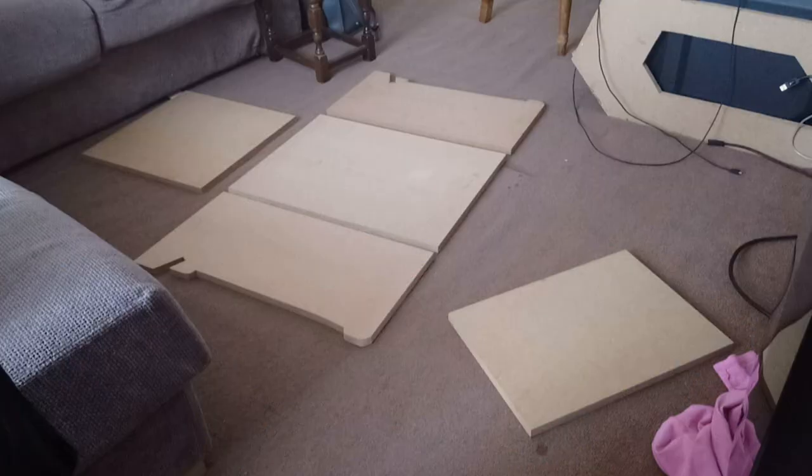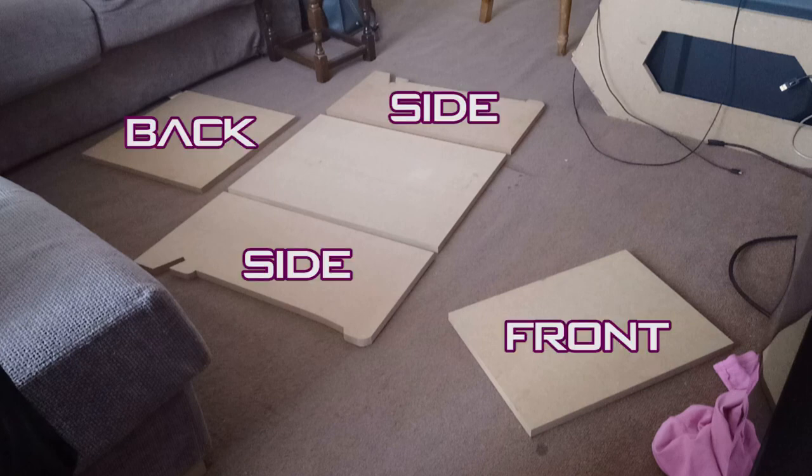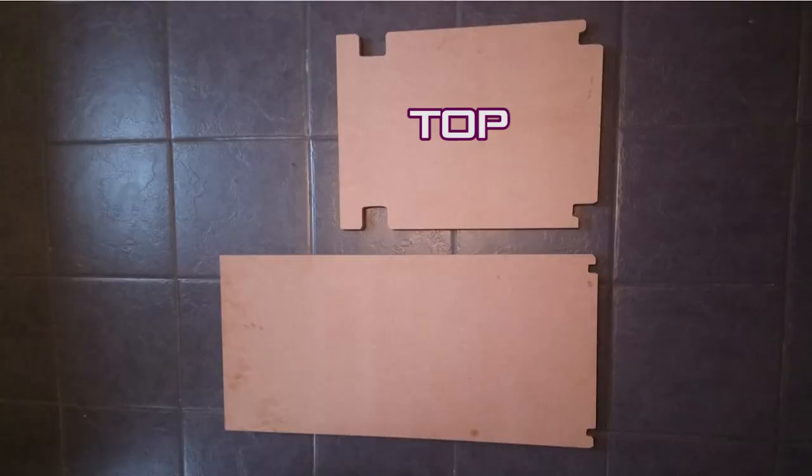So that's everything. We now have all the pieces we need. For the box, we've got two sides, a front, a back and a bottom, the removable top of the box, and the removable backrest. Next time I'll join these up and see if everything fits correctly — hopefully it will.